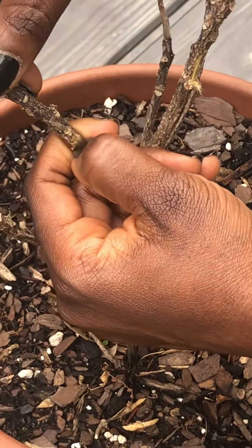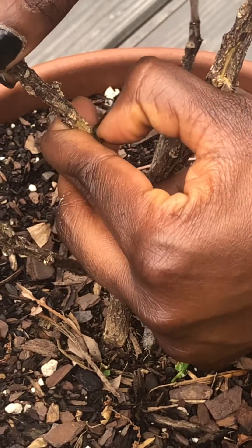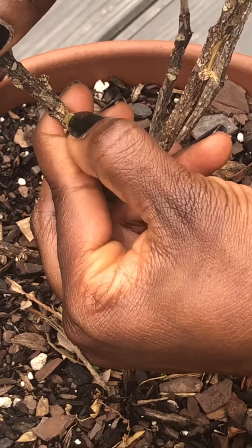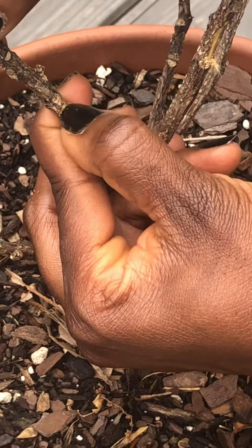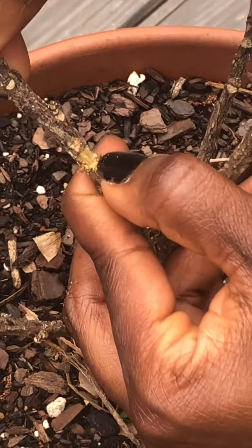What you don't want is any shade of brown or yellow, and most definitely not black, because that shows you that your tree is dead. You can see up close here — there's no shade of green.